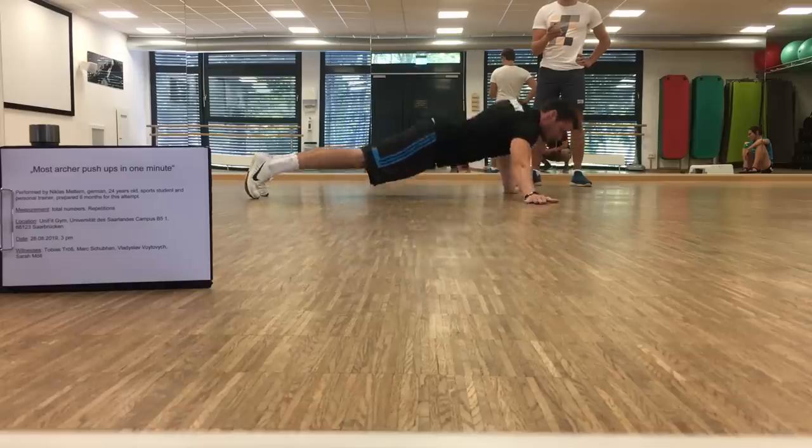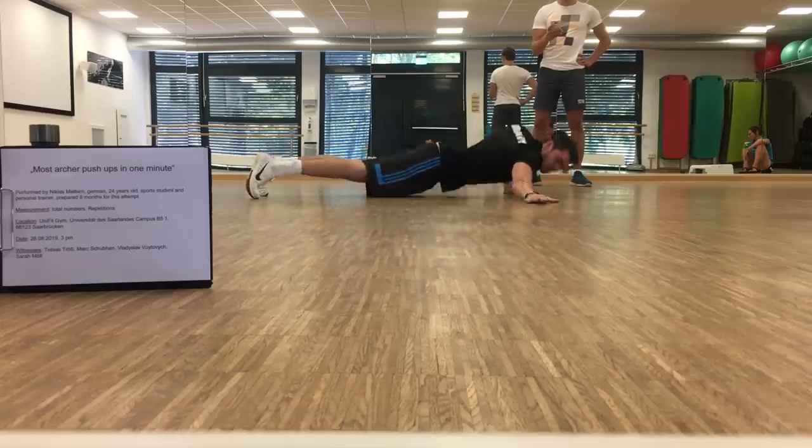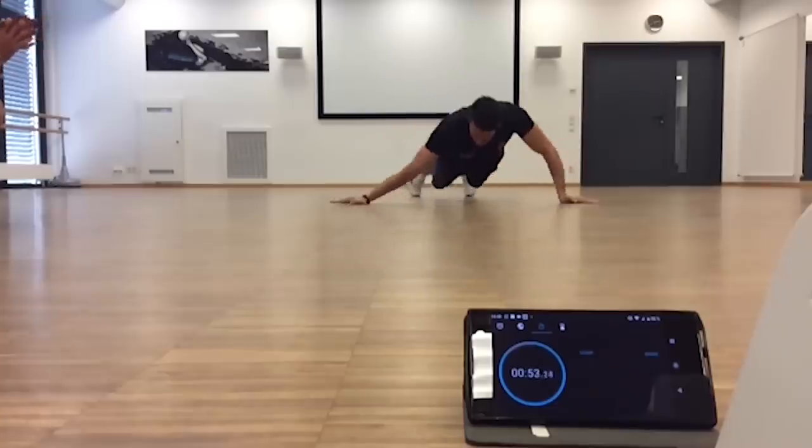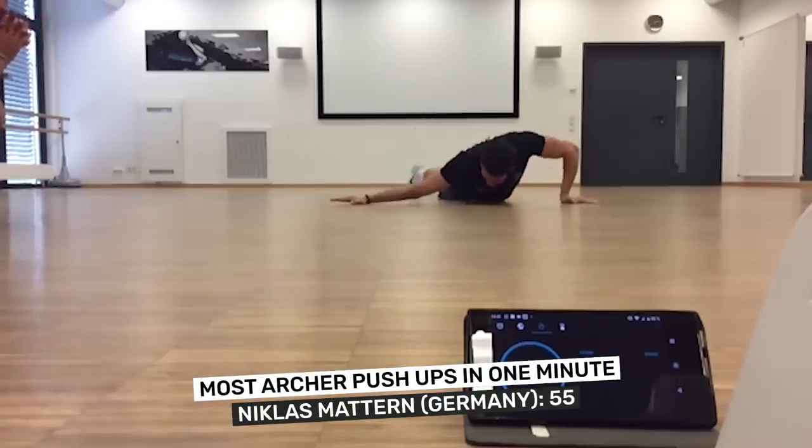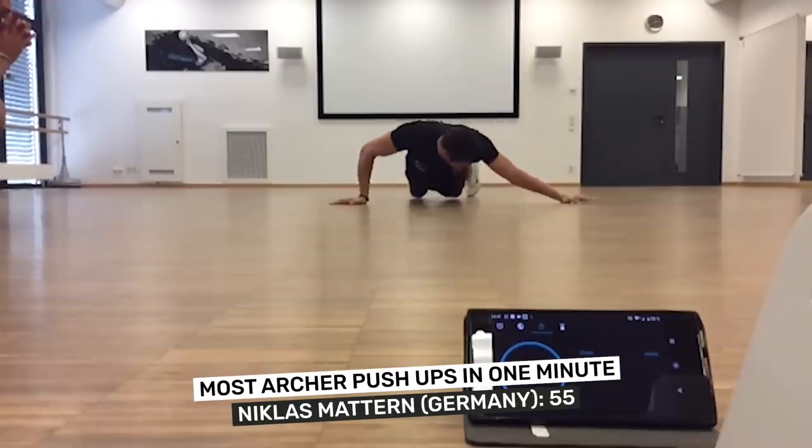The most Archer Push-Ups in one minute is 55, and was achieved by Niklas Matten from Germany.